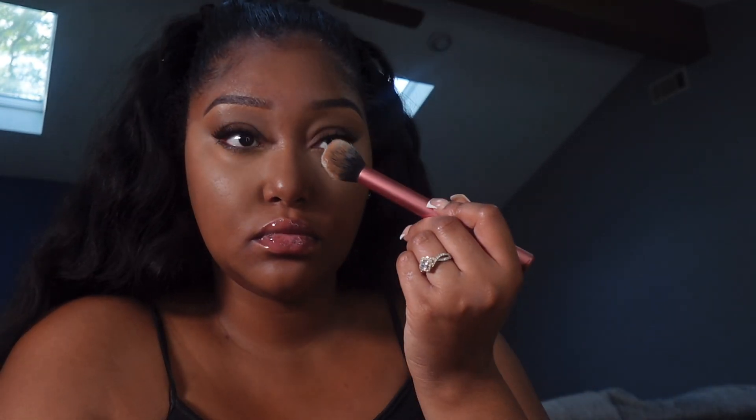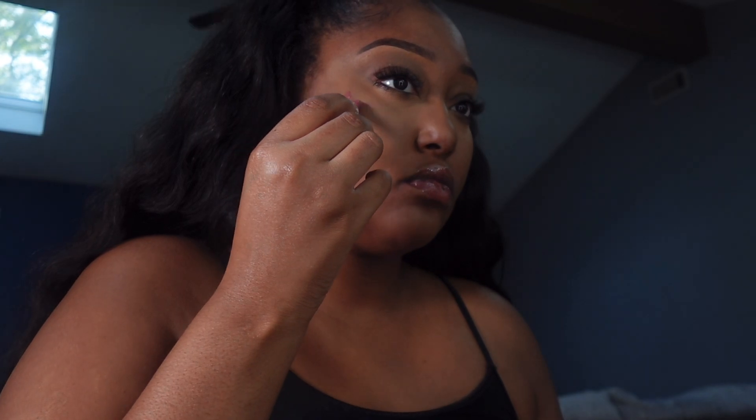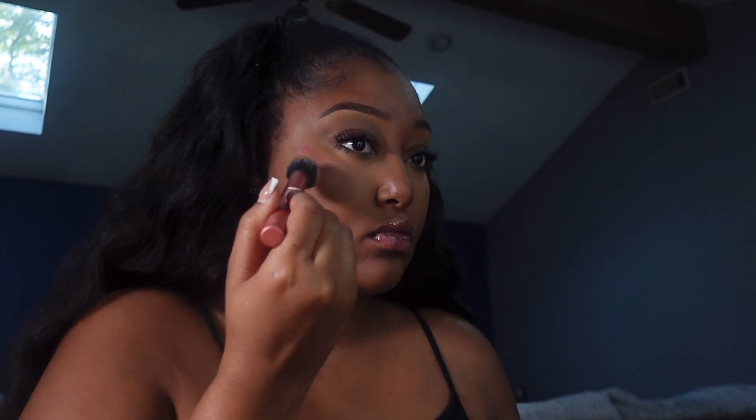I'm taking my Laura Mercier translucent powder again and setting the under-eye — just swiping it, not baking, I don't want to do too much, just mattify. Then I'm taking my e.l.f. liquid blush — I love these liquid blushes because they truly look like they're coming from underneath the skin and give you a natural blush look, versus sitting on top looking crazy. Even when I do full glam on my clients I go in with this first and then set it with a powder brush.